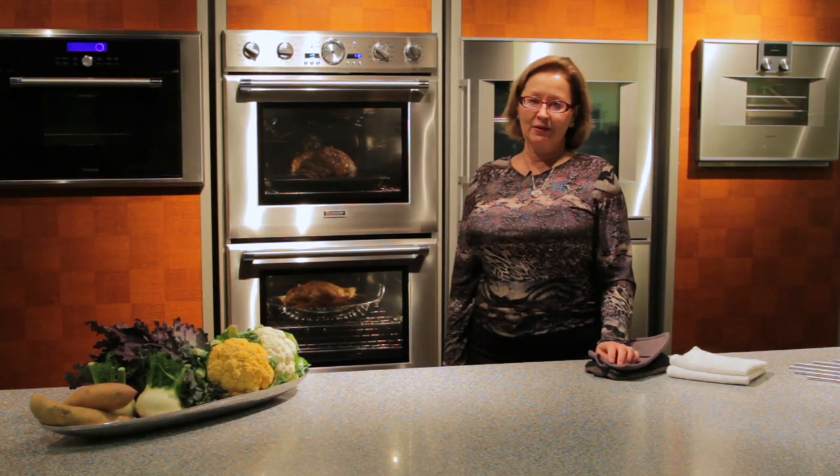If prime rib is on your holiday menu this year, you might be looking for a few tips on how best to cook your prime rib in convection using your Thermador ovens. We've experimented with several different recipes over the years and today I'm going to give you three different methods that we find really work well.